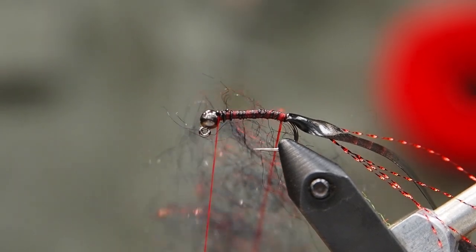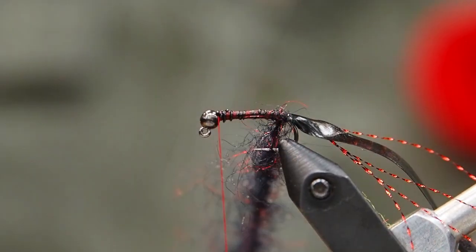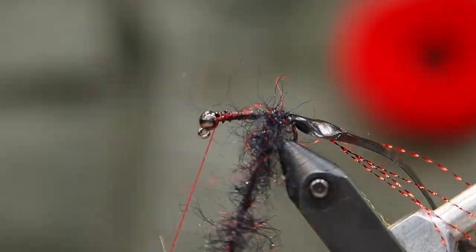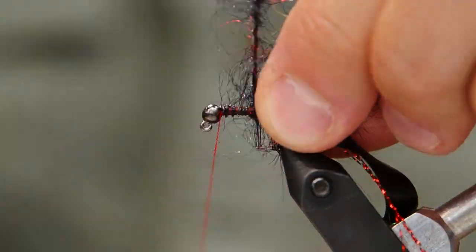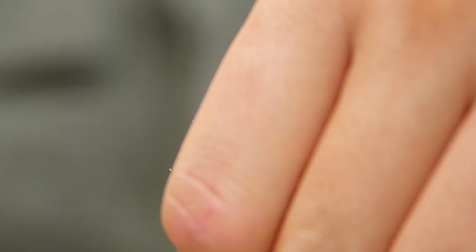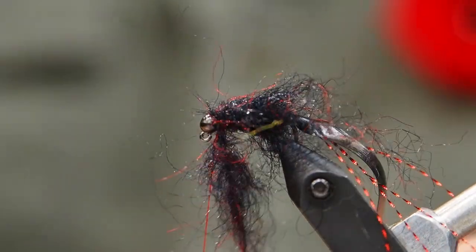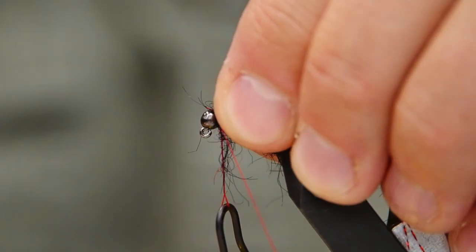So we're loading up our dubbing loop, we're going to twist it on here, and then we're going to start wrapping up the hook. We're getting caught on the hook point there — watch that — but I can clean that up later. You can see already the dubbing is nice and thick, and it's got this mixture of like a red ice dub with black. Very interesting color. Now as I wrap it up the hook, I'm pulling back the extra hairs — I don't want to trap anything moving forward. And that's going to give us that nice thick body and keep as much volume as possible.